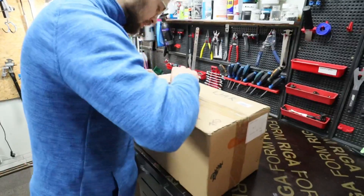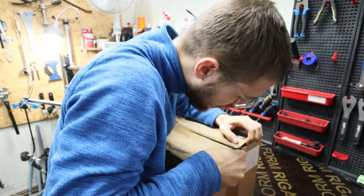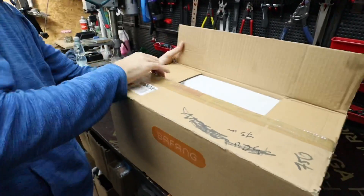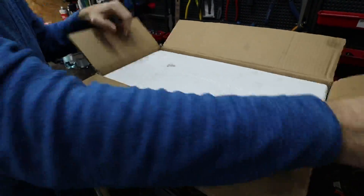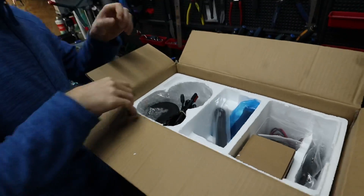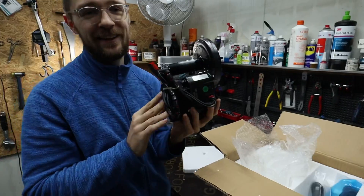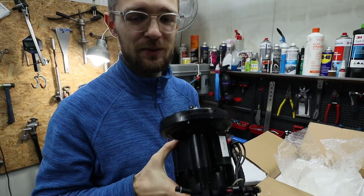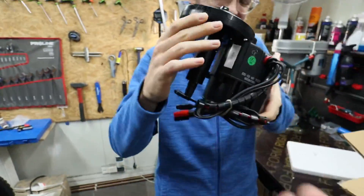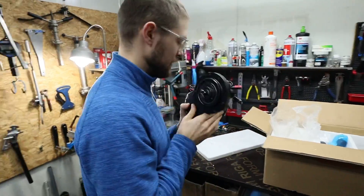Unboxing time! This is the Bafang 750-watt mid-drive motor. The cool thing about it is that the controller is already built in, so that's one less thing hanging off your e-bike. It weighs 4.2 kilograms — that's heavy!